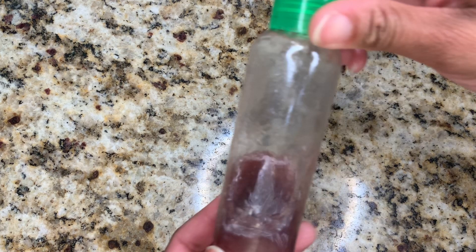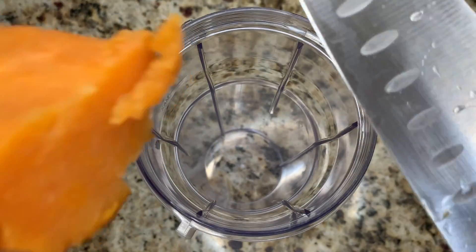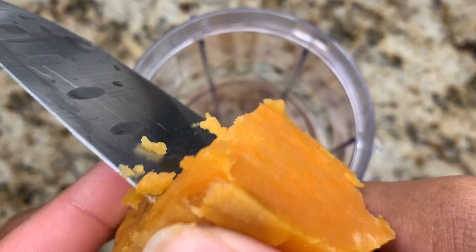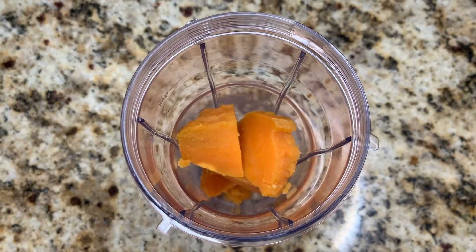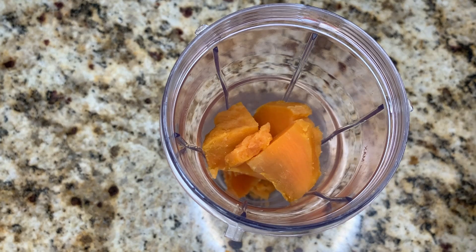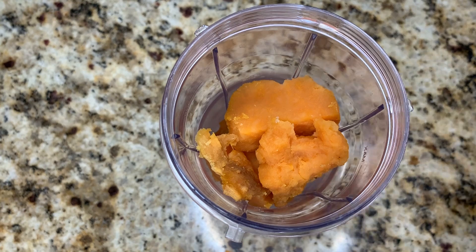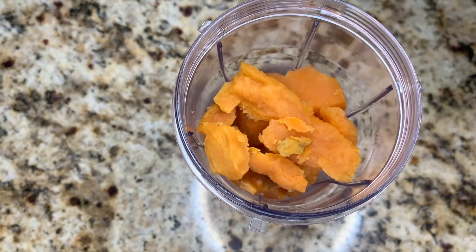I'll link a recipe for the flaxseed hibiscus mix above the video and in the description. We're going to chop up that sweet potato into the blender cup. FYI, you can boil the sweet potato instead of baking it — totally up to you. Now, sweet potato is loaded with vitamins, minerals, and omega-3s. What makes it even better for healthy hair is its high beta carotene content, which is converted to vitamin A in your body.